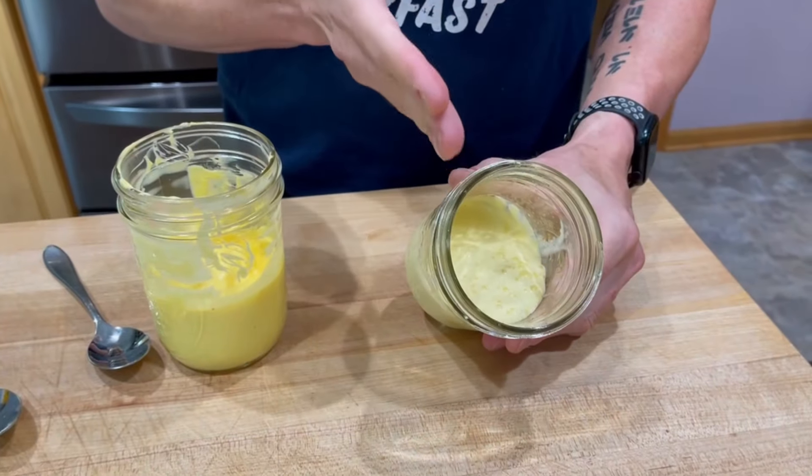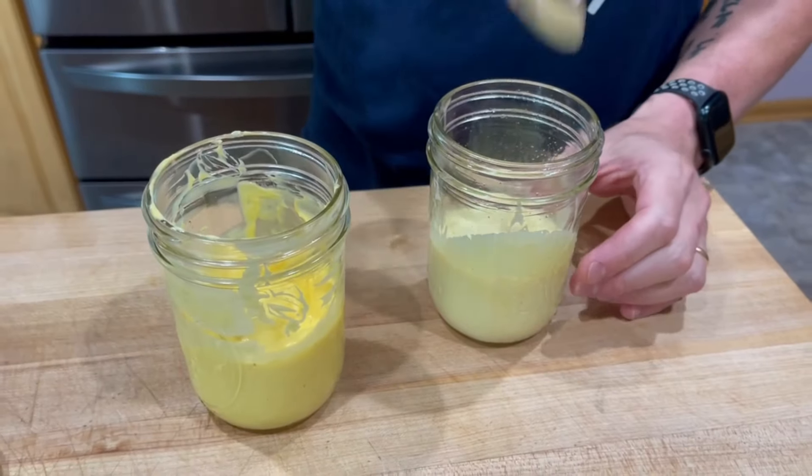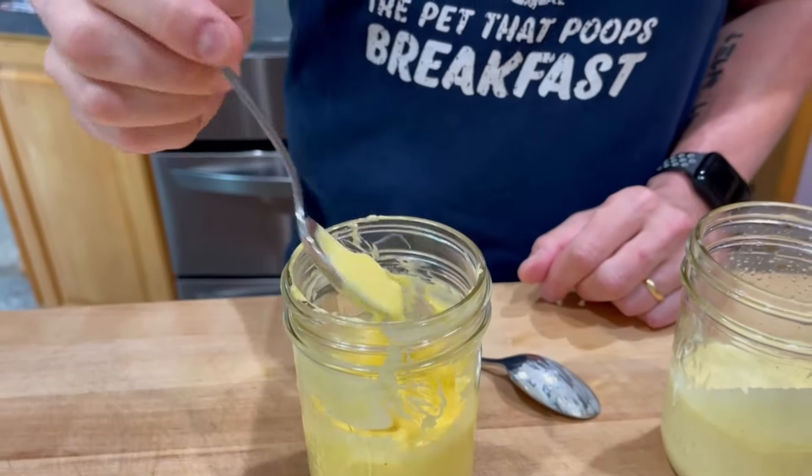Now we're going to do a taste comparison between the two. On the right I have the butter hollandaise; on the left the ghee hollandaise, which almost looks like mayonnaise. That's tasty — I think I probably put a smidge too much cayenne in it, but good. The ghee hollandaise does actually taste a lot more like mayonnaise. I actually prefer the butter one; this is almost a little too rich with that ghee flavor.